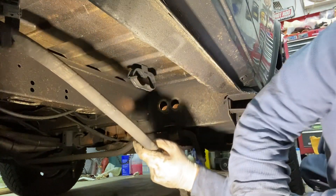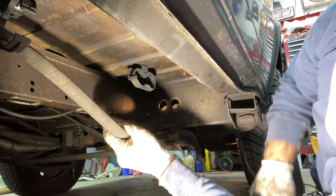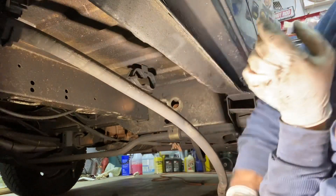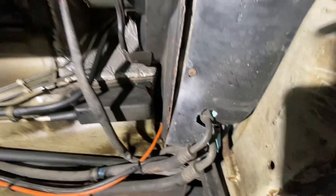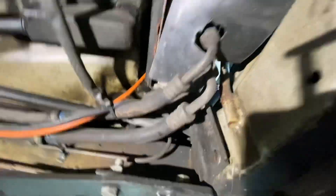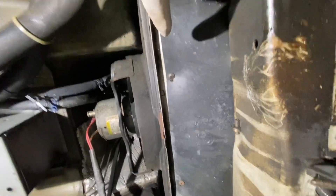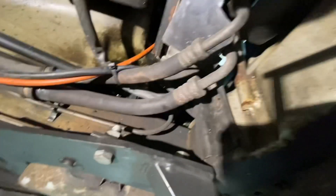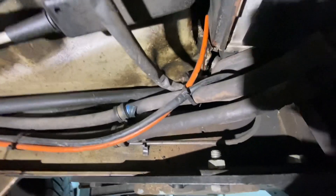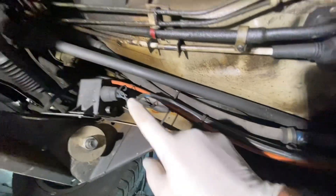Now we've got to get up to the front by the spare — the spare tire is going to get dropped out. Spare tire carrier is down. We're at the bottom of the condenser here. We're going to have to remove the little Go Westy deflector shield that's over here — some Phillips head screws and we'll get the connectors done. The lines are bolted in place with these little metal brackets over here and over there.